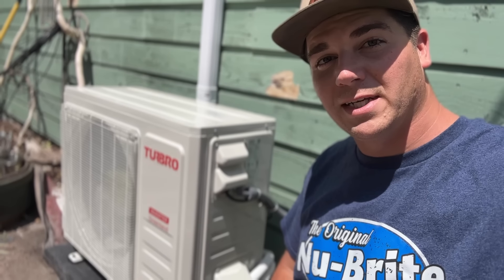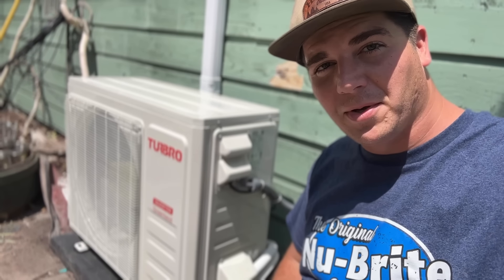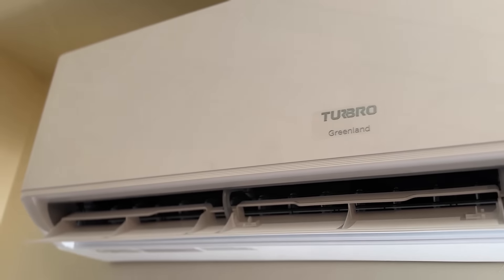Welcome back to the DIY HVAC Guy YouTube channel. Today we're going to be showing you how to install a Turbo mini split system. This is a heat pump system so it will work in both heating and cooling. If you have an area in your house that just doesn't keep up with the central AC, this will allow it to get down to the temperature you want. They're extremely efficient, very affordable, and as you'll see in this video, very easy to install.